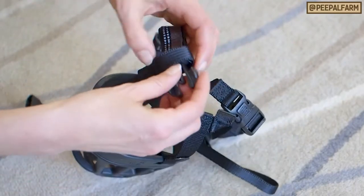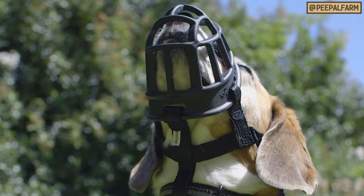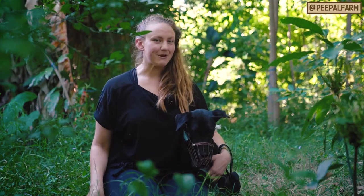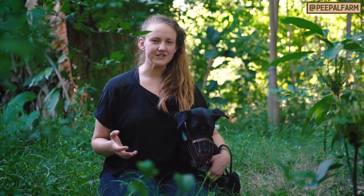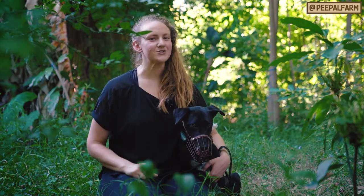My favorite basket type muzzle is from the brand called Baskerville and these are available on Amazon. If you have any questions about this process or if you struggled with some part with your dog, make sure to put it in the comments below and I'll answer it as soon as I can.